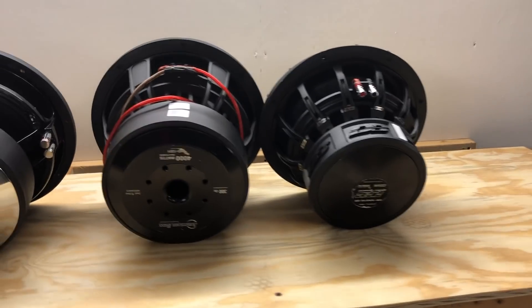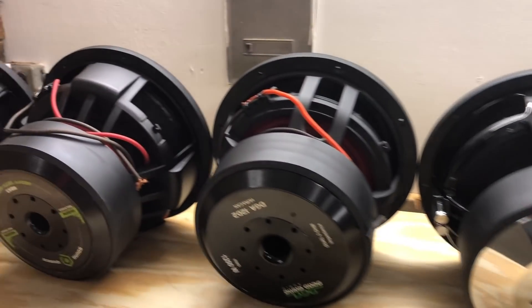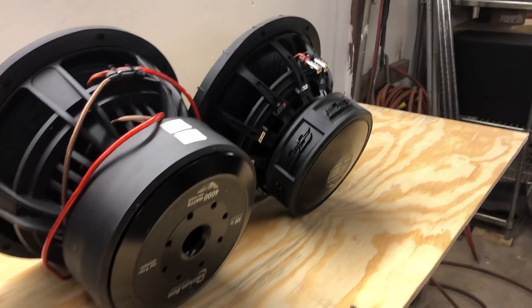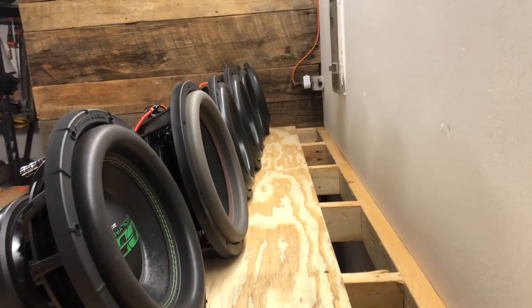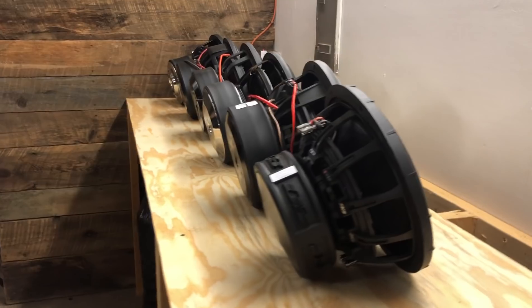We got the big old performance box all emptied out. Let's take a look at what subs we are going to be throwing in this thing for this video. Just some nice, big old thick boys. It's going to be epic.